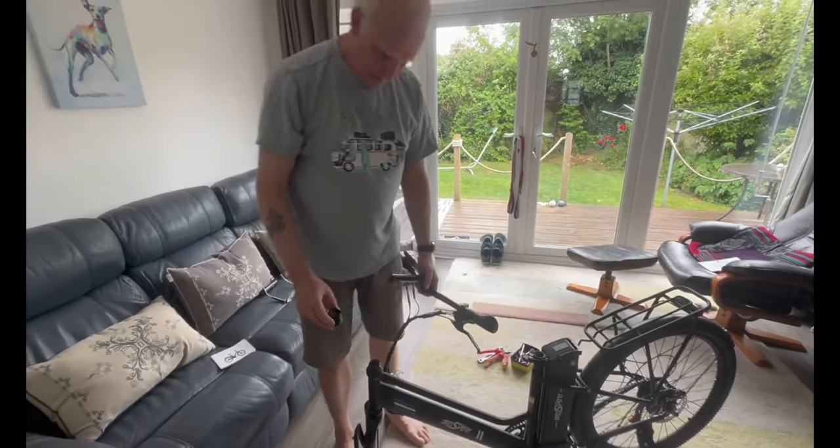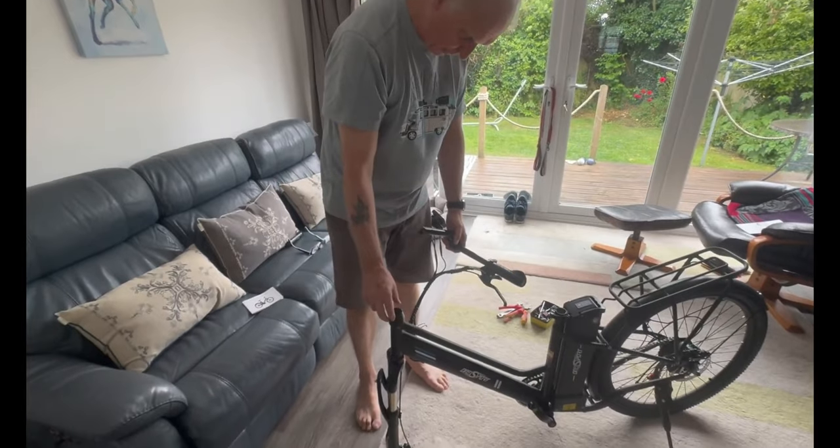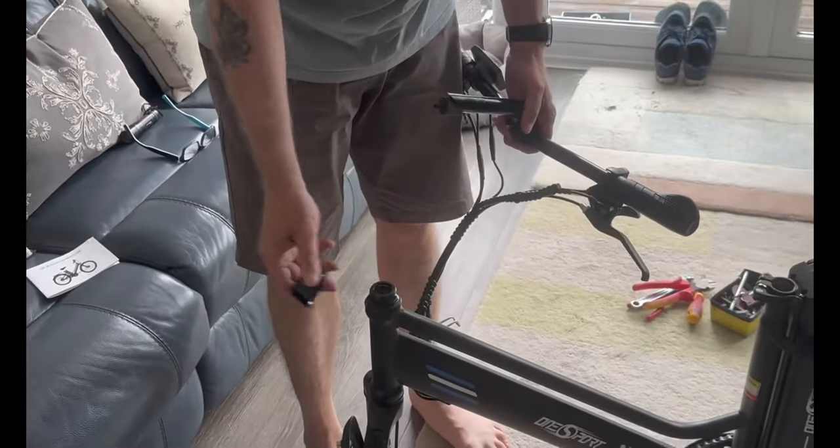You've also got a little protective cowling which goes over the top of the existing nut of the handlebars.